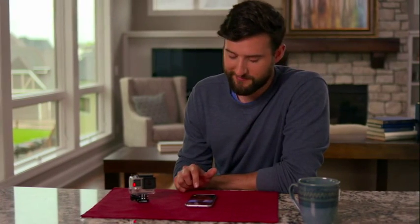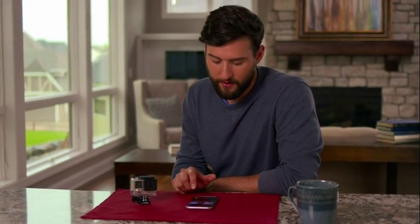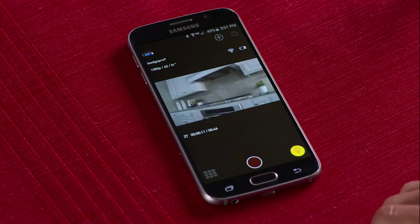You can also see a live preview of your shot, which is great for situations where your GoPro is mounted in an out-of-reach location, like the front of a snowboard, and you want to check your shot. You can also create highlight tags from the app, which let you mark key moments while recording to easily locate your best clips later on.